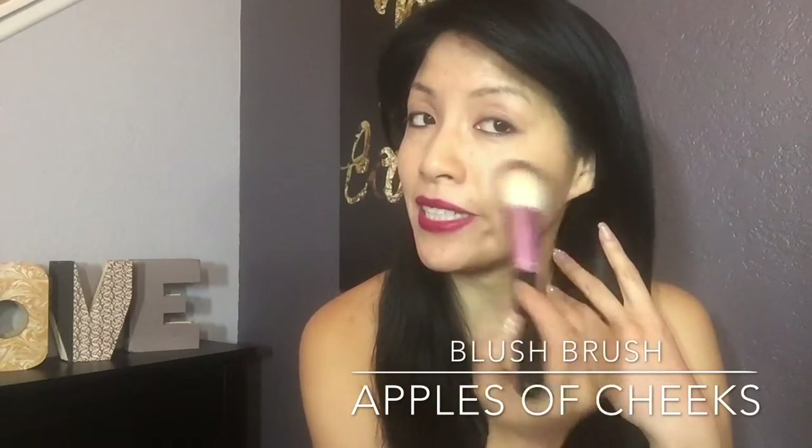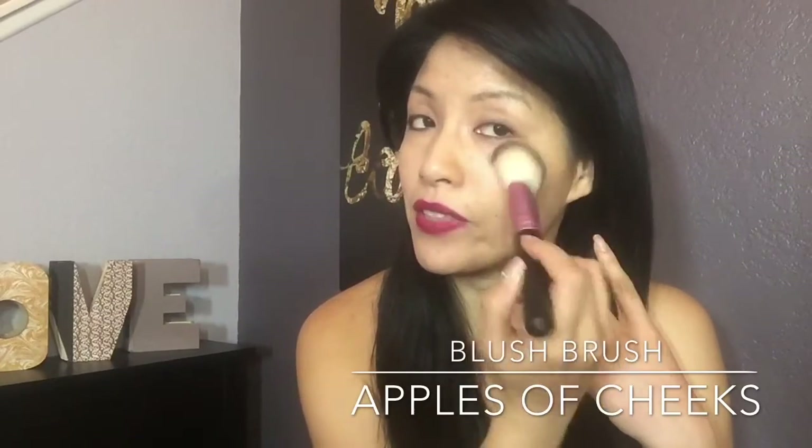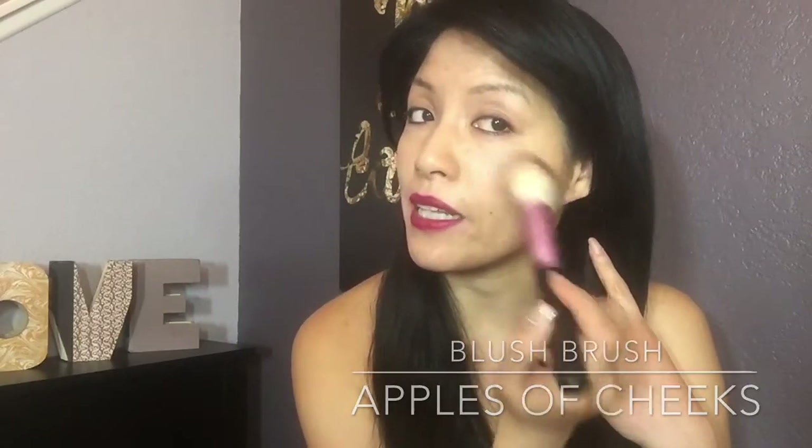Smile. The meaty part of your cheeks is the apple of your cheek, where you're going to apply the blush. It's a domed brush that looks like this.